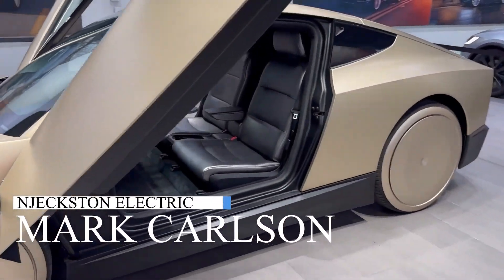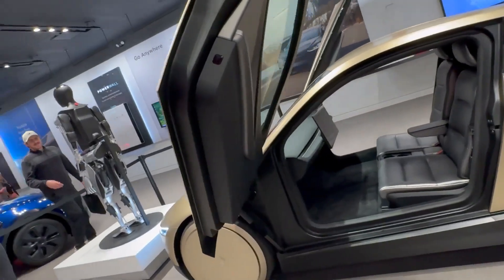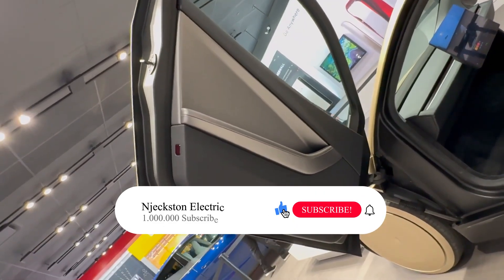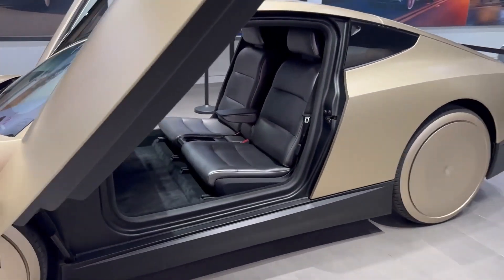Welcome guys, you are watching CarFocus on Jexton Electric. In this edition, I will take you on a detailed look at the Tesla CyberCab pre-production model. Click subscribe and the bell icon so you don't miss out on our next edition.